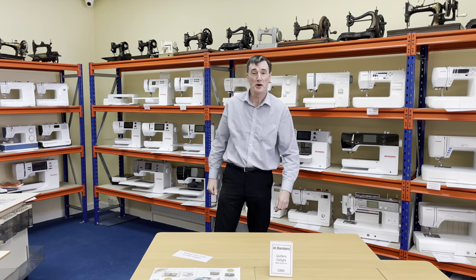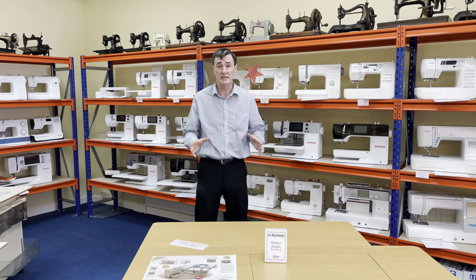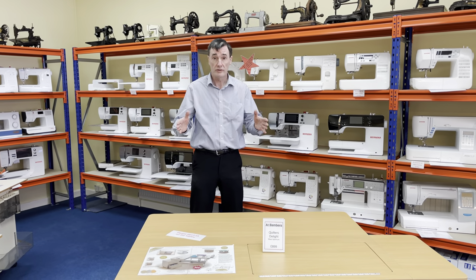Hiya, Steve from Bamber Sewing Machines in Manchester again. The machine we're going to show you today is the Genome 725S. Why are we going to show you that? Two reasons.